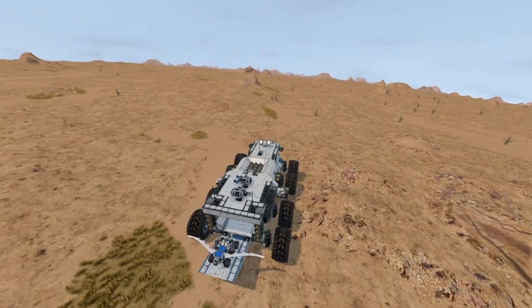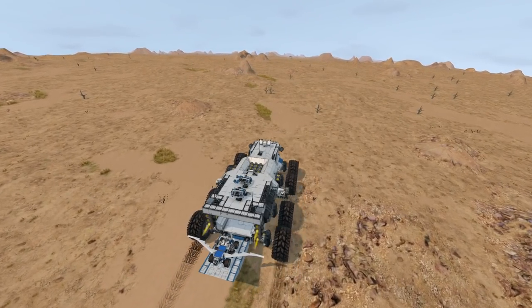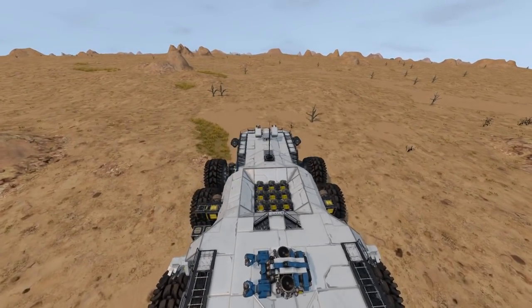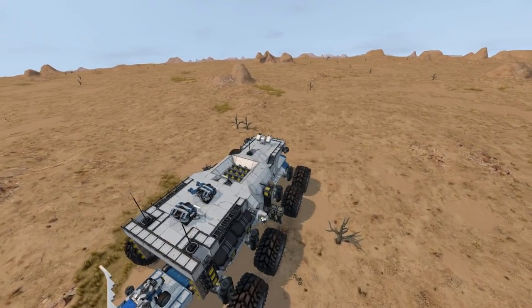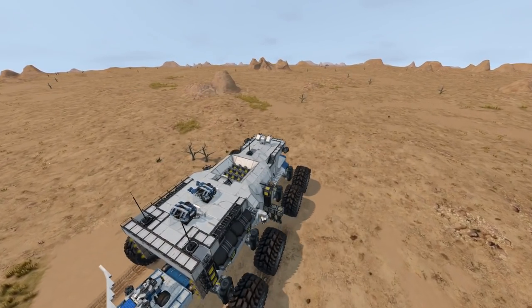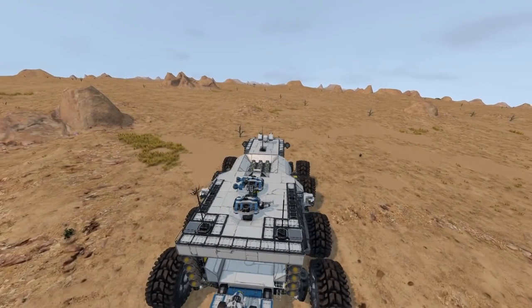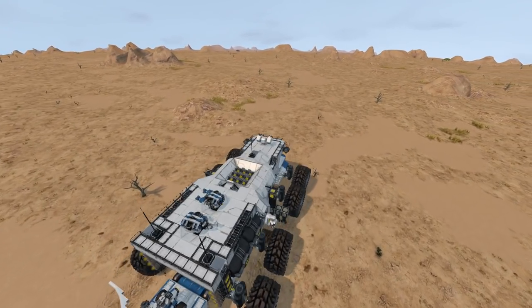I think we can just barely see it there on the horizon - the salvage that we want to do. We're continuing on with the same day as we left off last time, so it's going to get dark soon unfortunately. But we'll probably be heading on from the salvage and driving off to our next spot before it gets too terribly dark.